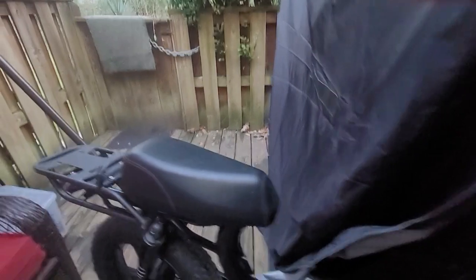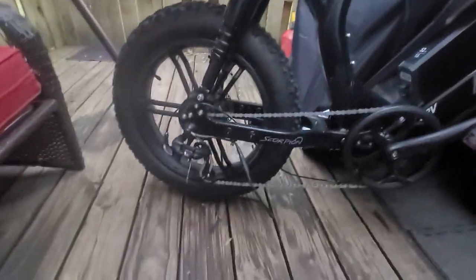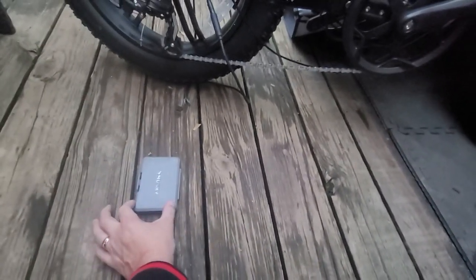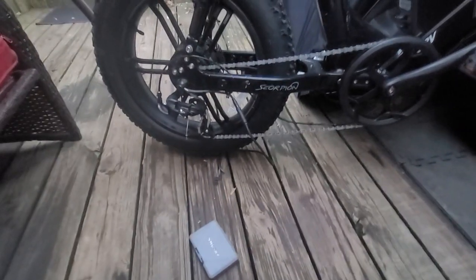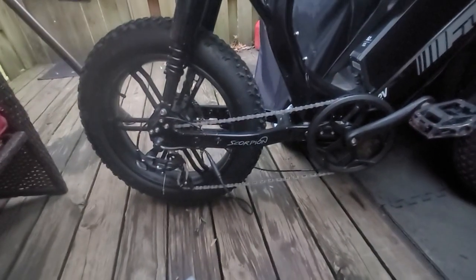First of all, your controller. The controller that comes on these Juice Bikes — I don't have any idea where this controller is now, but that little box right there is bigger than the controller that came out of this Juice Bike. It was probably half of that. Super 73 controllers are skinny, maybe about that wide and a little longer — very small. Because they produce very small power, really low amps.